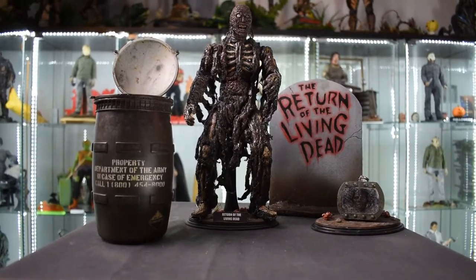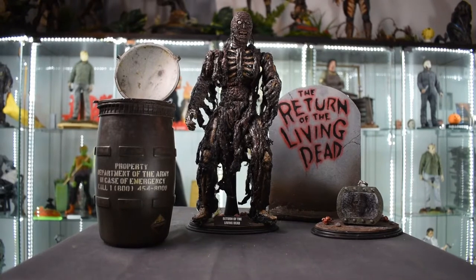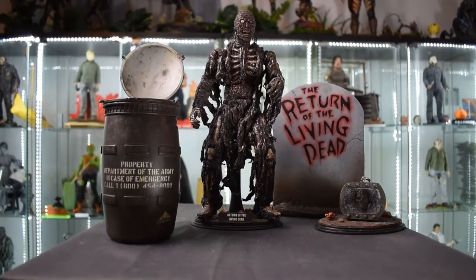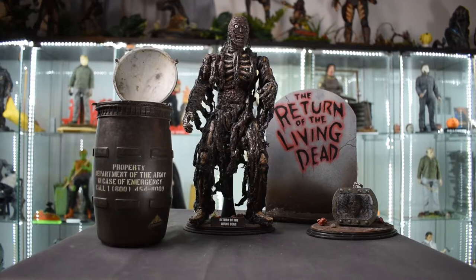What's up everybody, it's Sanchez and we're back here with another review. It's none other than Tar Man from Return of the Living Dead, done by Once Customs. I'm here with my co-host Deadeye, who is the cameraman. This is a piece that I owned, sold out of necessity, regretted it, and thankfully got it back.